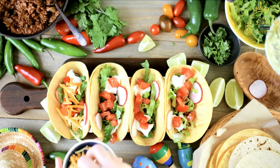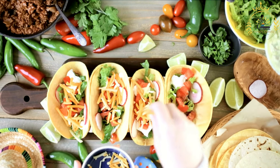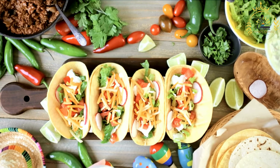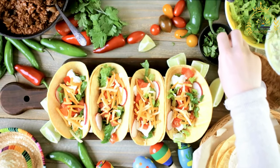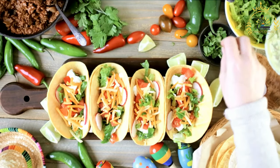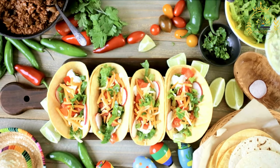Take one dough portion and flatten it in your hand to form a small, thick disc. Heat vegetable oil in a skillet over medium-high heat — the oil should be hot but not smoking. Carefully place the flattened dough in the hot oil and fry for about 2 to 3 minutes on each side until puffy and golden brown. Use a spatula to press gently for even cooking. Remove the salbut, drain on paper towels, and while still warm, top with shredded chicken or turkey, shredded lettuce, diced tomato, pickled onions, avocado slices (if using), and grated cheese.